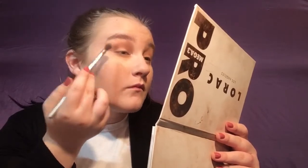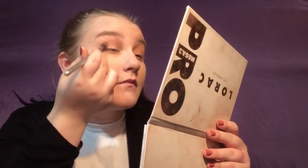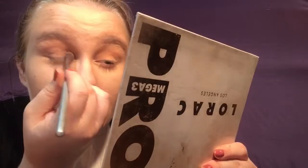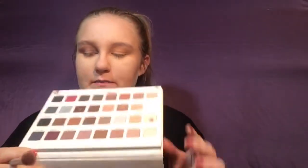Next, dipping into the shade called Violet Gray, focusing that on the outer V and the inner corner. I'm going to start by stamping it on there, and then lightly blend it out using the same brush. Then switching over to an It Cosmetics dazzling crease brush, we're going to dip into the deep shade called Eggplant — just a deep plum — and focus that again in the outer corner and the inner V.